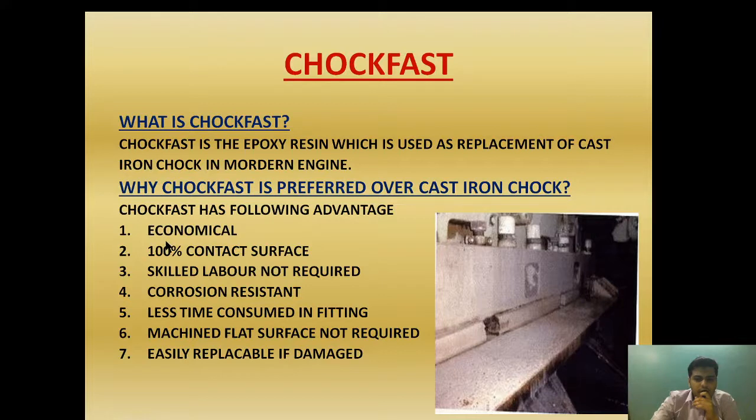First, it is economical — meaning it is cheaper in nature. Second, it achieves 100% contact area, whereas cast iron chocks only achieved 80% contact area. The 100% contact area is achieved with both the bed plate and the foundation plate. Third, skilled labor is not required for choke fast installation.